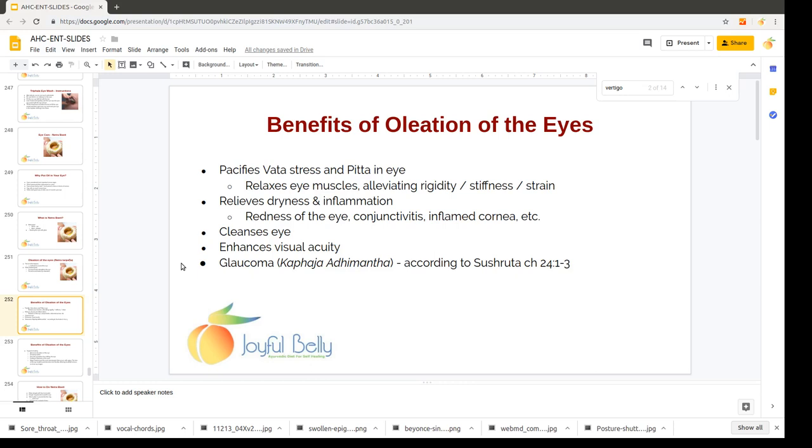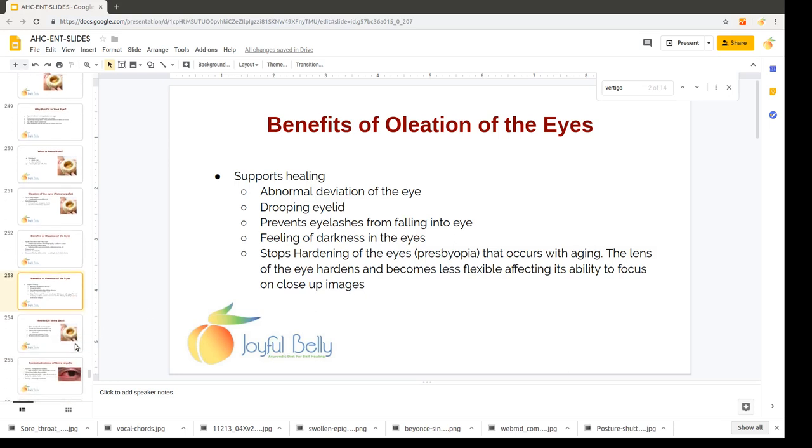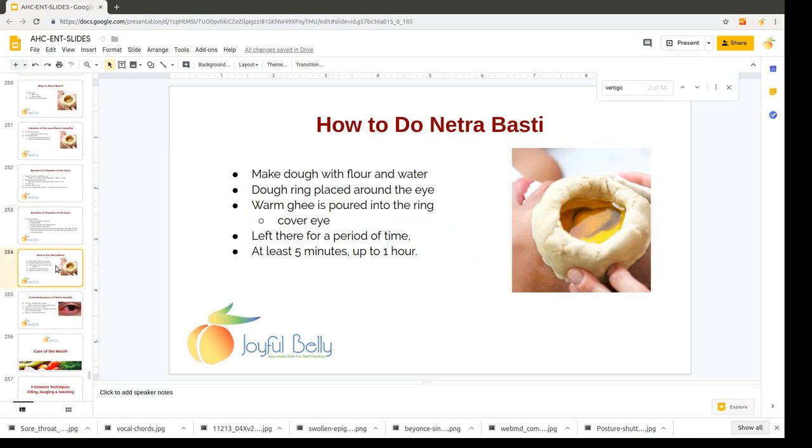Netrabhasti is used to cleanse the eye, to increase vision, and even for glaucoma. It's a technique that supports general healing of the eye and numerous conditions — from abnormal deviations to drooping eyelids, eyelashes falling out, feeling of darkness in the eye, or hardening of the eyes and the lens. Netrabhasti is considered a treatment for all of those.